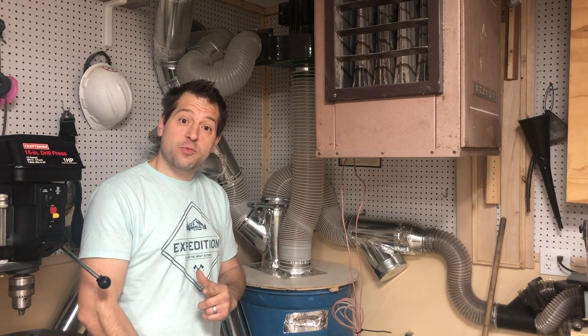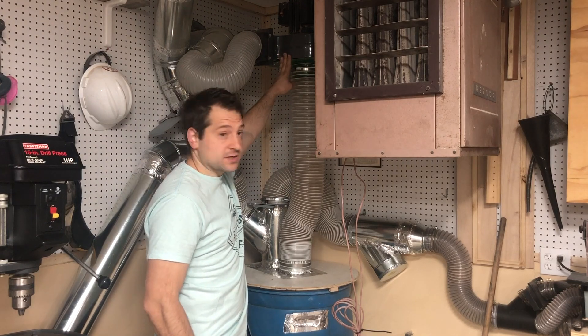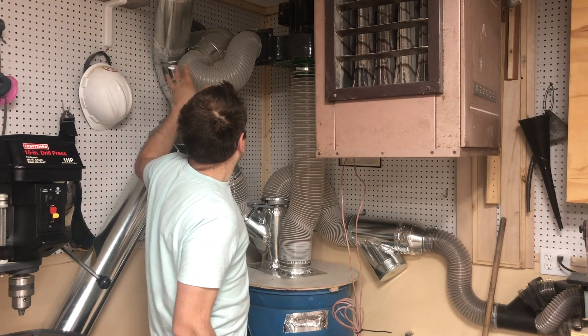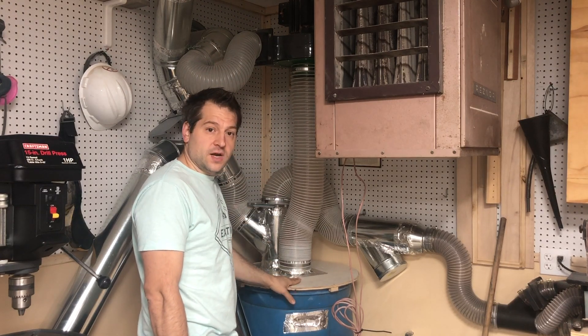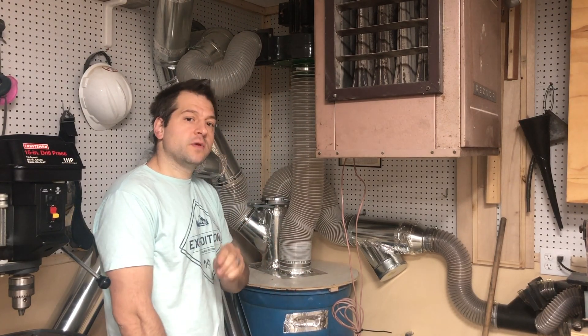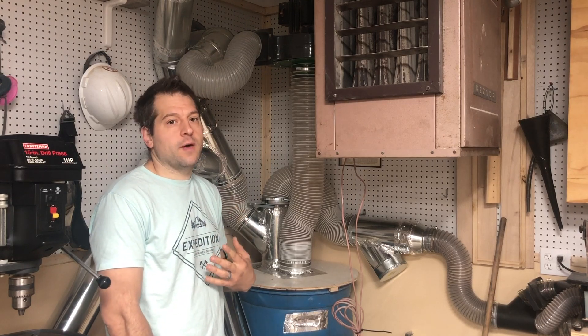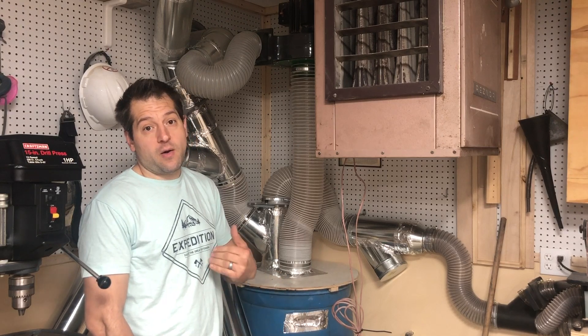Today we're going to upgrade my existing dust collection system — it's a Harbor Freight dust collector. It exhausts out the wall, and I have a Thien baffle set up right here. The system worked great; the only problem is I don't have as much CFM as I want. I think the Thien baffle took a decent amount away compared to how I had it before.